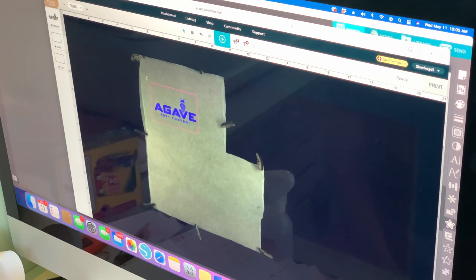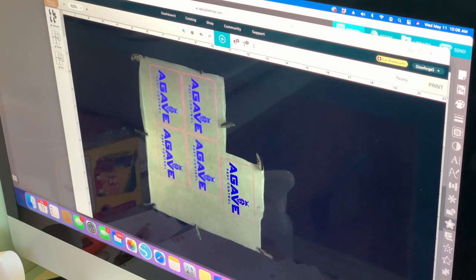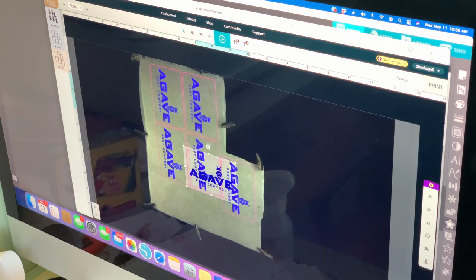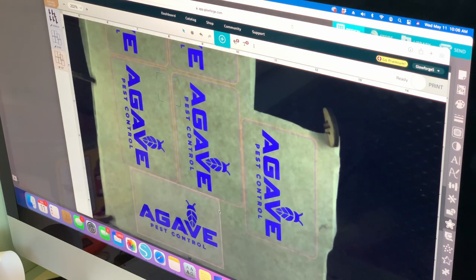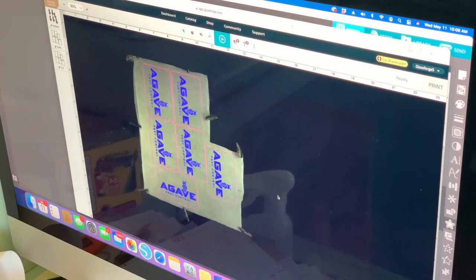I want to be as efficient as I can with my leather piece, and it turns out I could fit a sixth patch on here — so why not. Let's print it.